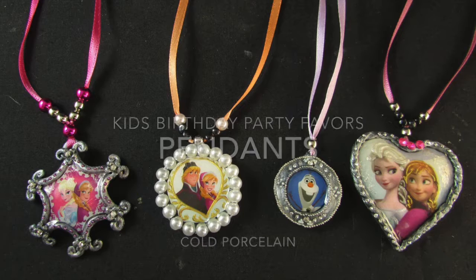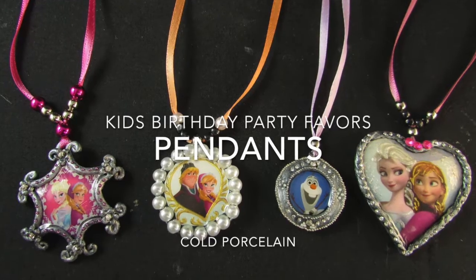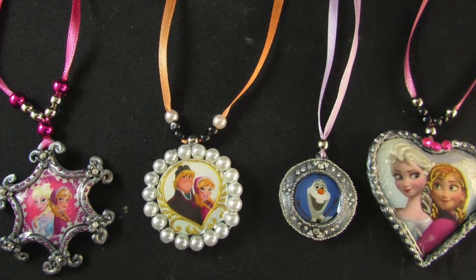Hey guys! Today I'm gonna make clay pendants. They are a great idea to give to your guests at your kids birthday party.